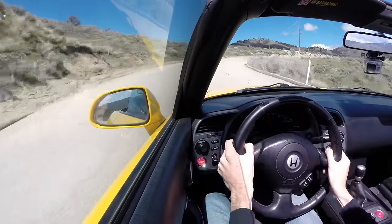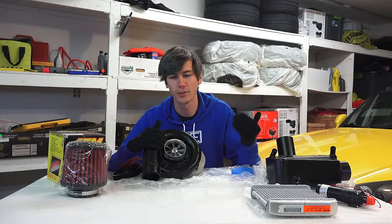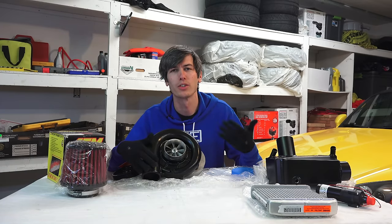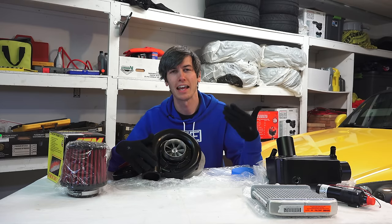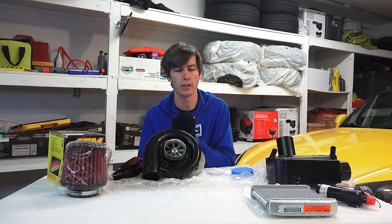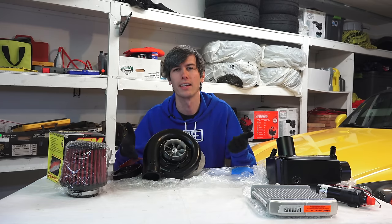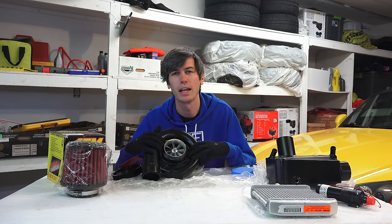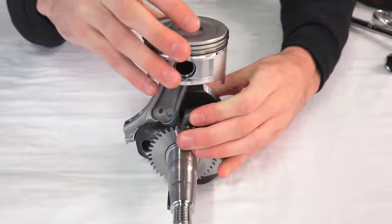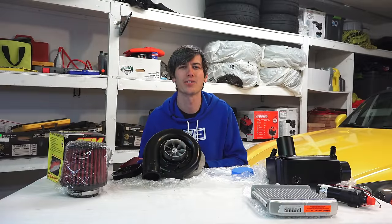Finally, adding power to an engine means putting more stress on it, and there is a direct correlation between how much stress you put on an engine and how long it lasts. You want to make sure your internals can support what you're doing. Regardless of how well-built the engine is, more power generally means a shorter engine lifespan because you're stressing those internal components more. If you have any questions or comments feel free to leave them below — thanks for watching.